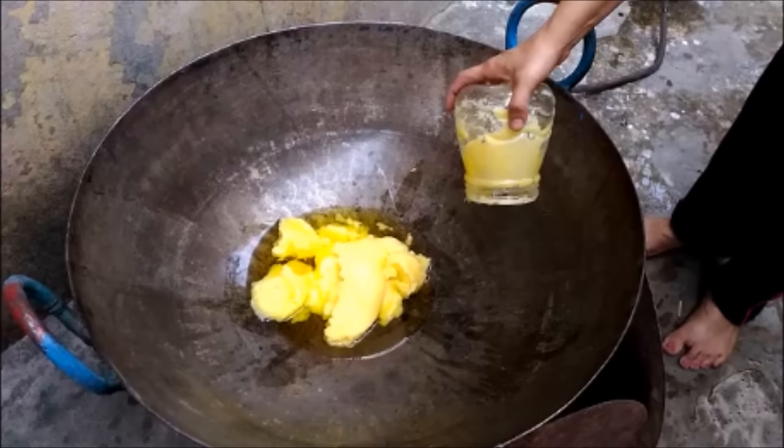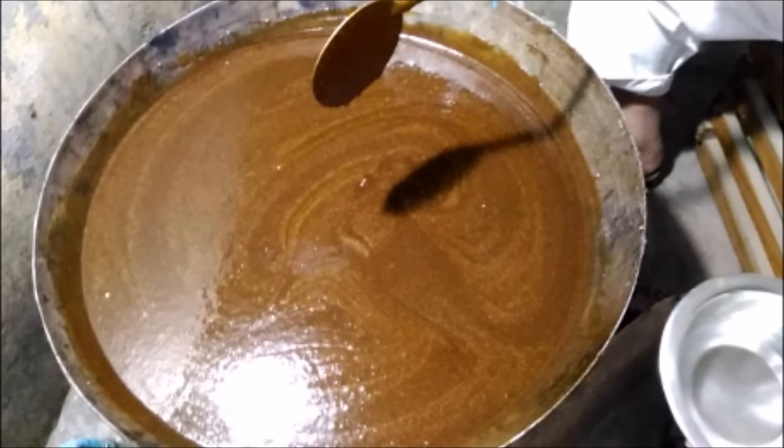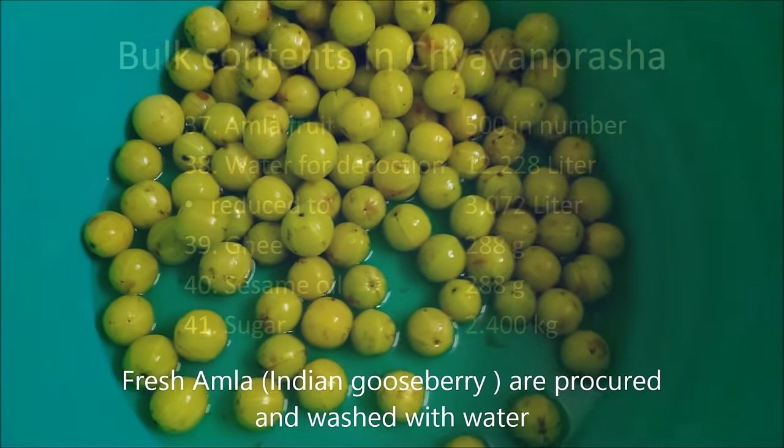Don't forget to note the in-process quality tests of Chyawanprash — they are very crucial. Bulk contents of Chyawanprash as listed here are Amla fruits, ghee, oil and sugar.